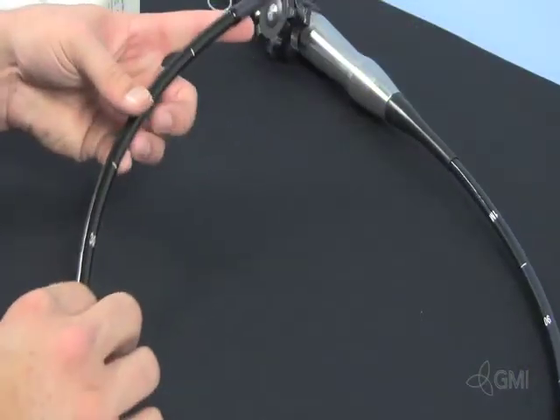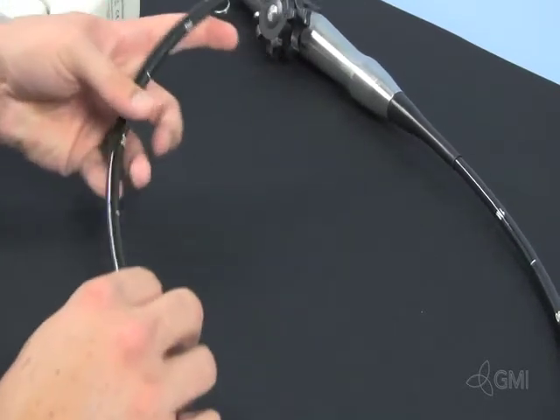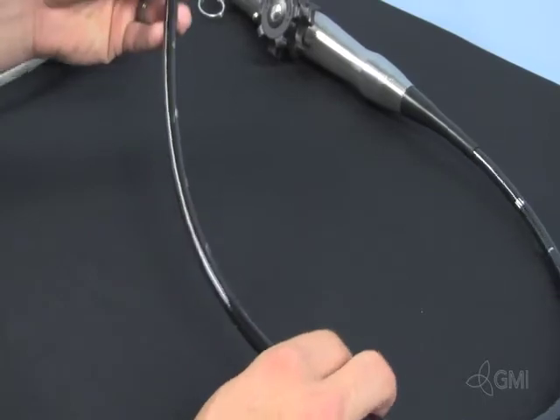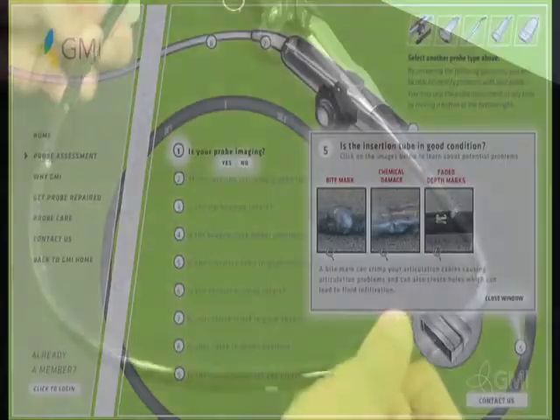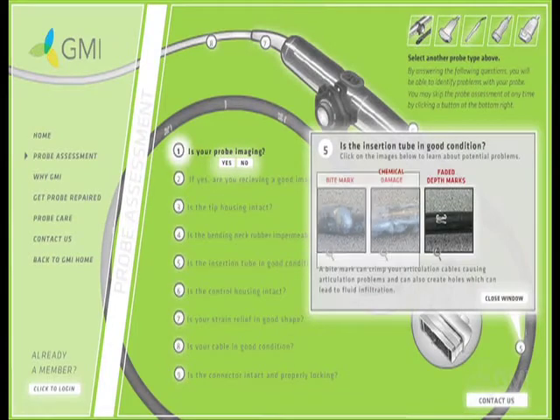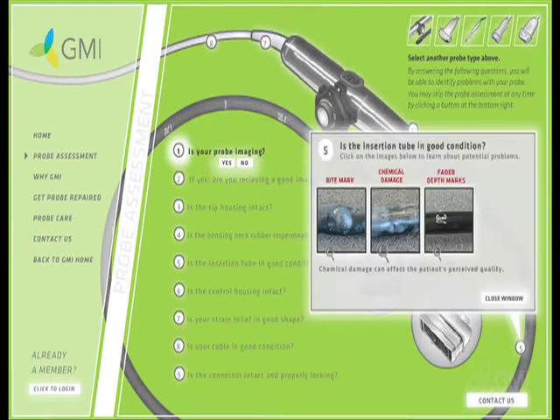Next is the insertion tube. Check for bite marks and chemical damage, which is usually due to Cidex and over-soaking the transducer. Chemical damage can cause the probe to yellow and decay. TEE probes should have a shiny coating on the insertion tube.